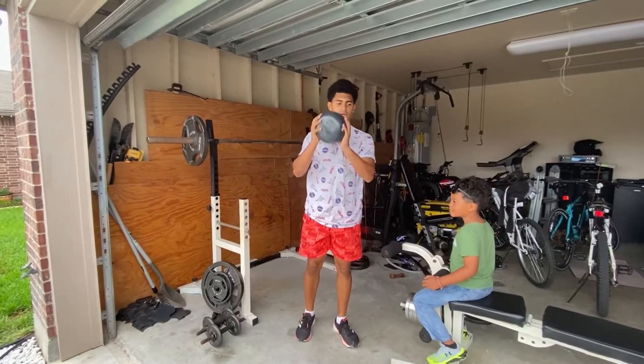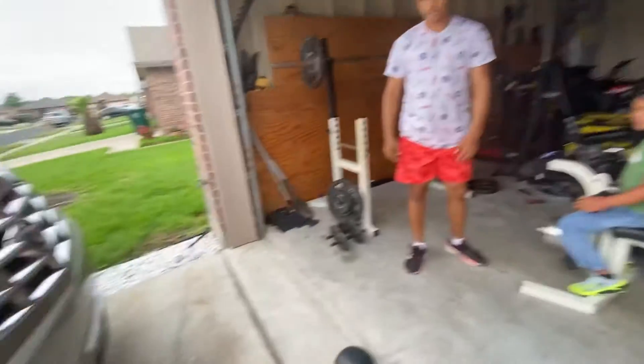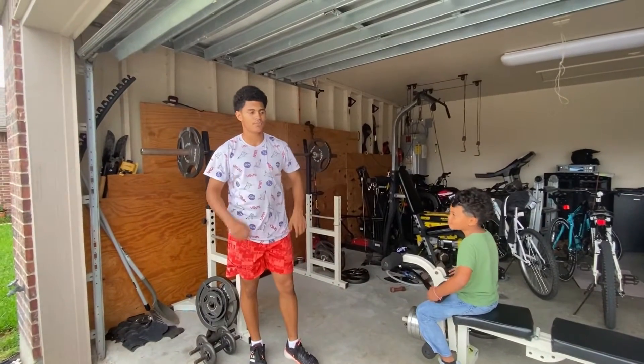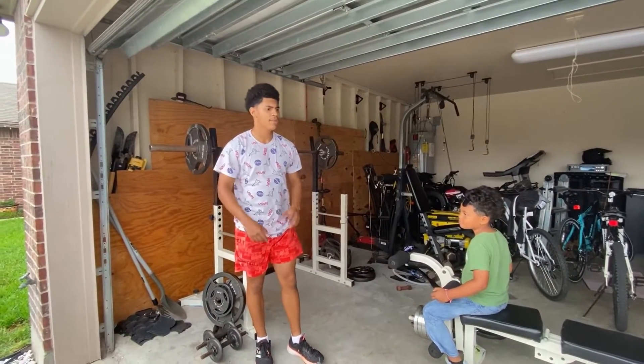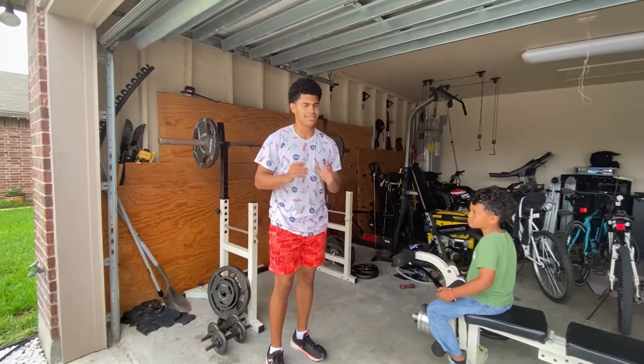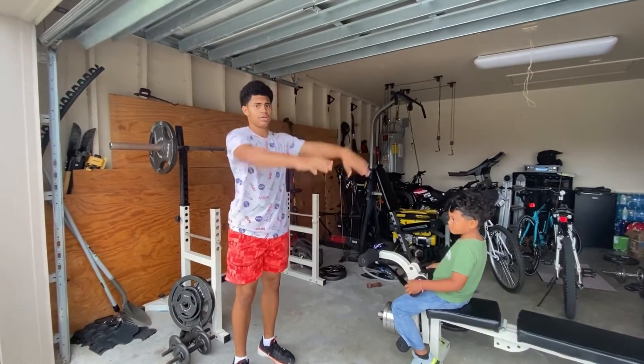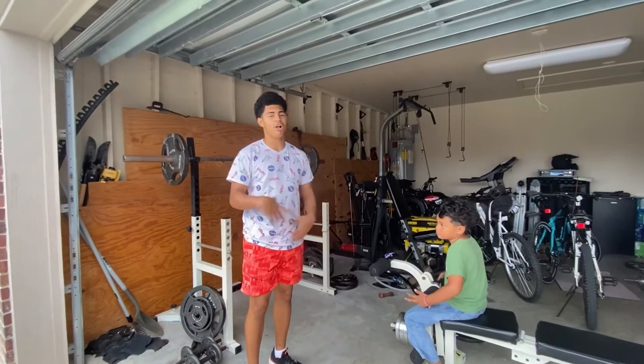Just ten pound medicine ball raises. Now we're going to pass back and forth to each other. Basically we're going to do ten reps — roughly twists, throw it forward, twist back — one way, ten.